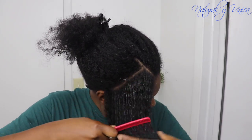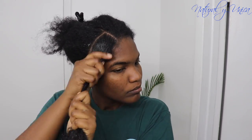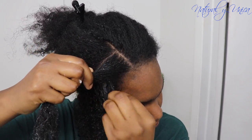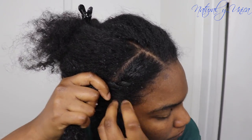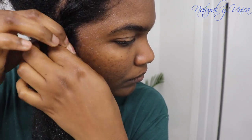Now I am going to comb my hair with a wide-tooth comb, always separating my hair with my fingers as well. Then I am going to start my twists starting from the scalp — I'll take a small section and twist all the way down.